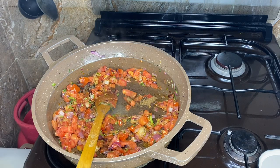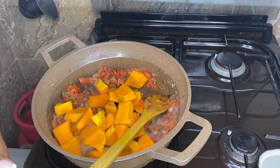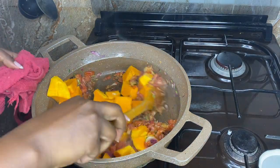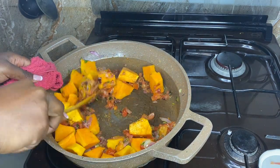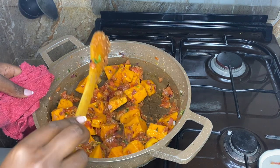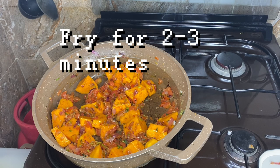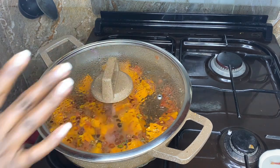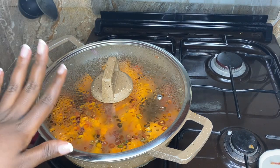After that, I add in my butternuts so that they cook together with the tomato, garlic, and everything together in the spices — to fry them for a bit. I'll cover them for a few minutes just to fry, and then I add in the boiled water for the butternuts to cook.